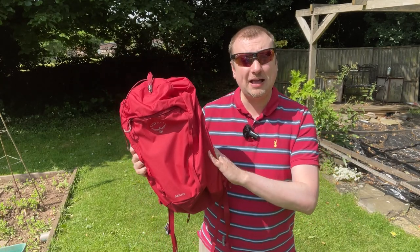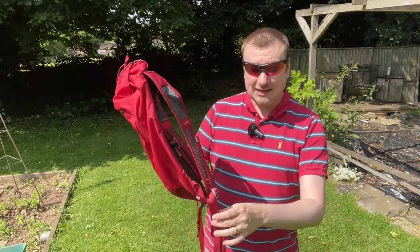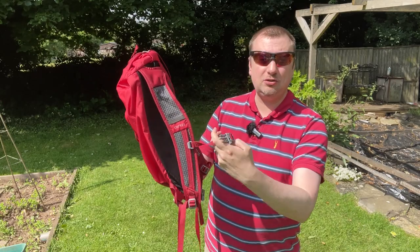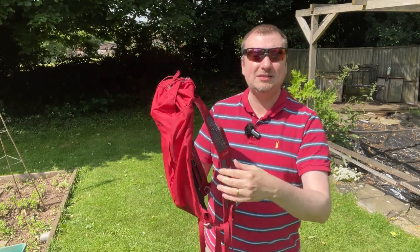But if you do pack it full, these straps are going to be putting a little bit of pressure onto your shoulders. That's mitigated a little bit by the additional straps, but still I would have liked to have seen a little bit more padding in these, just to add to the comfort especially when using this for a prolonged period.